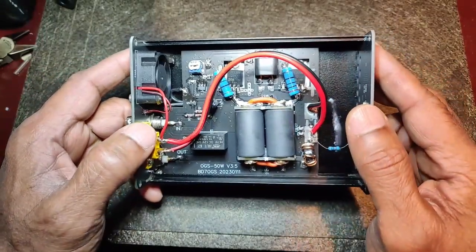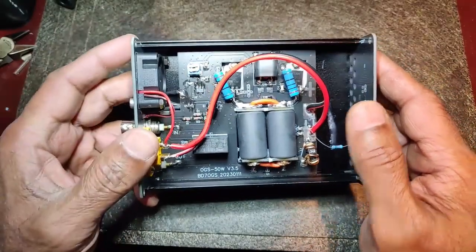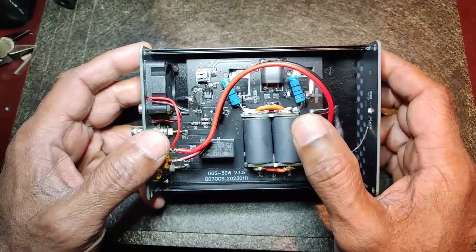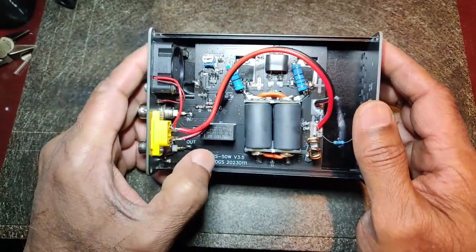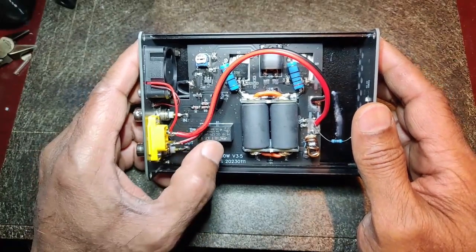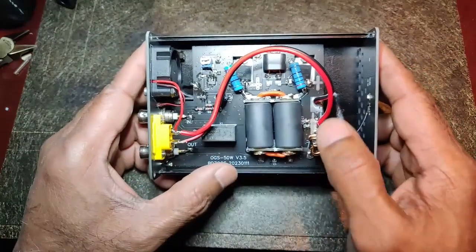I'm not sure where the temperature regulator diodes are mounted — at least I don't see them on the front top, and I'm not sure whether they are mounted at the bottom. It has a 5-volt regulator for the bias, and it's supposed to sense the RF and then switch the relay.